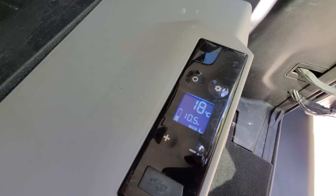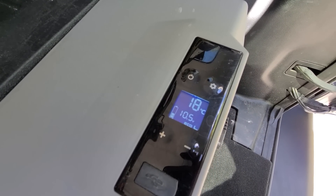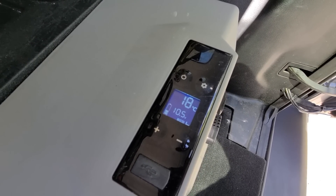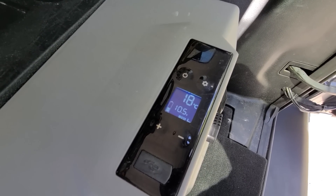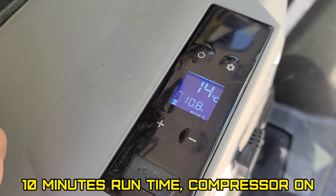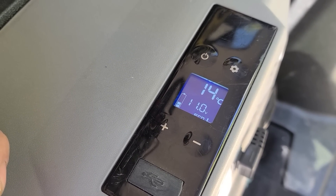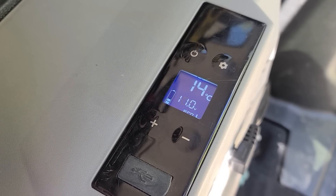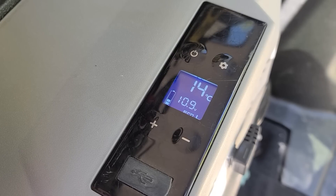I'm going to leave it run for about 5 minutes and come back. It's been 5 minutes — we're down to 10.6, 10.5. Let's give it another 5 or 10 minutes. Alright, it's been another 5 minutes and it looks like it's still holding at about 11 volts there, boys. Not bad, not bad at all.